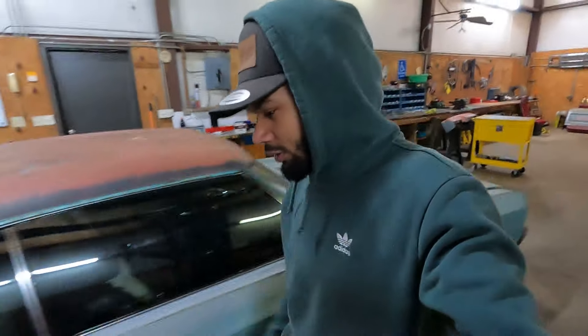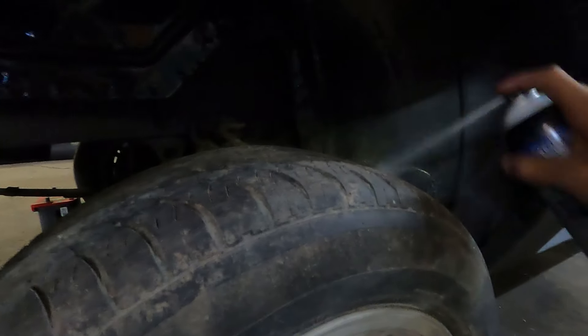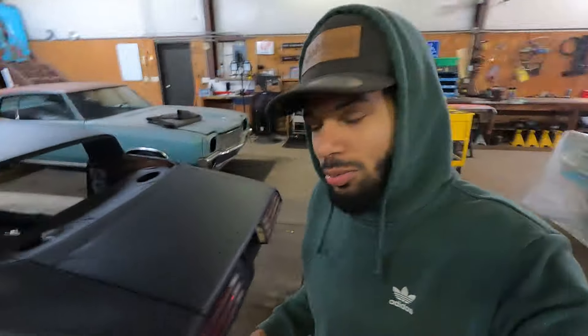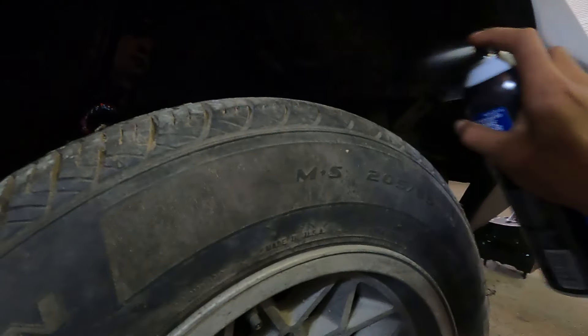I've already scrubbed it and cleaned it, but what I'm about to do now is just for simplicity's sake. We're about to take some brake clean. We don't need any boo-boos. We need to make sure it's 100% clean though. There we go. We're gonna let that air out a little bit, let it dry up.